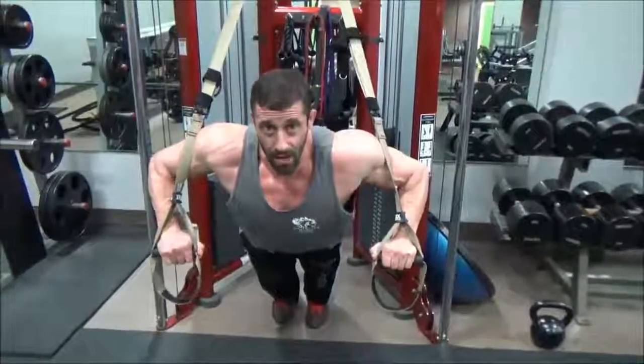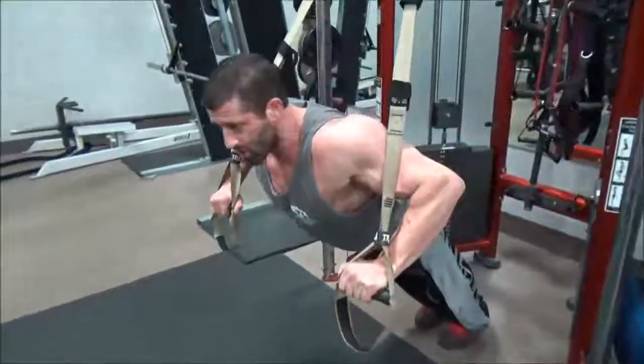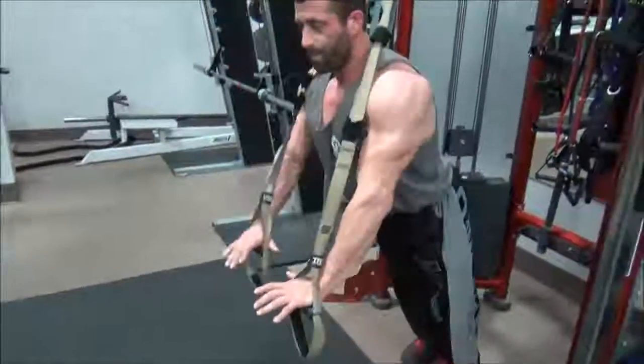Down slow, keeping that good contraction. Up and squeeze. You want to hold it here so you feel that good stretch in the chest and shoulders. Up and squeeze.